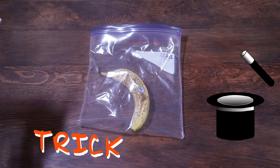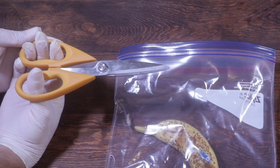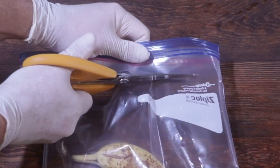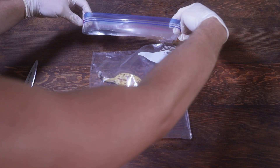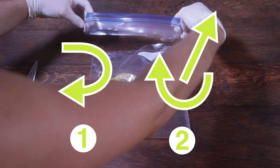Here's the trick. You're going to take a nice fresh set of orange scissors. You're going to cut about an inch from the top of the zippy part — just a nice straight line. Then you're going to take the top part of the Ziploc bag, and on the count of three you're just going to flip it inwards and out. Flip it inwards and out and you're good to go.